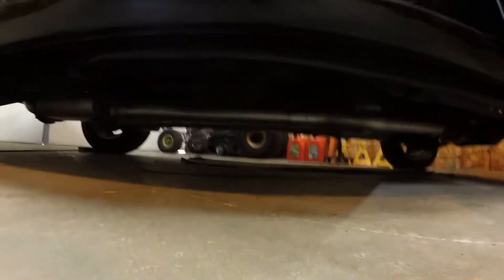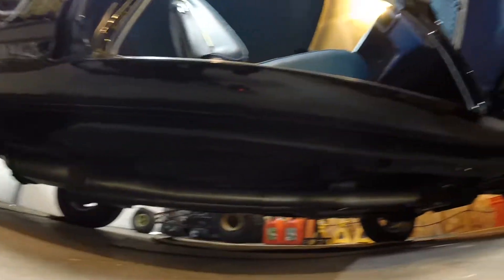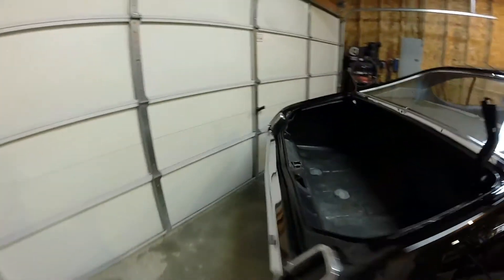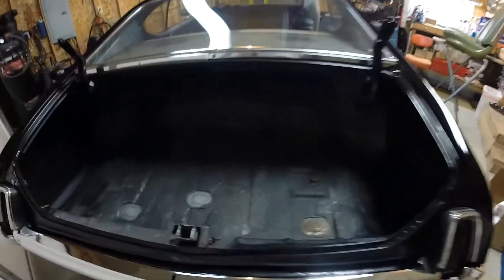Underneath of the car is super clean — all the factory undercoat's been stripped and everything's been restored underneath. New three-inch exhaust all the way back from the headers. The car sounds amazing. I did replace the front and rear bumpers, so those are all new. The trunk pan is original to the car — no rot, very clean, very solid car.